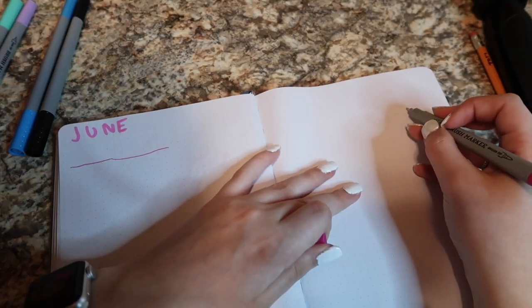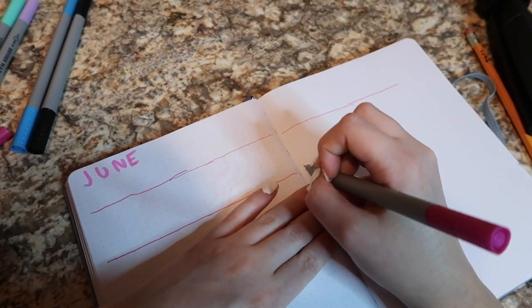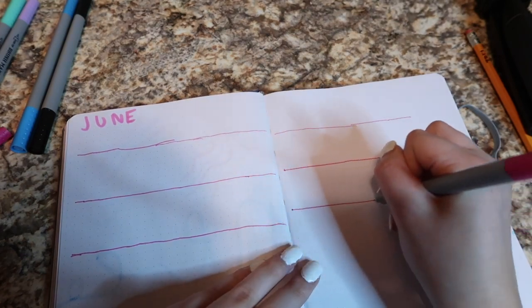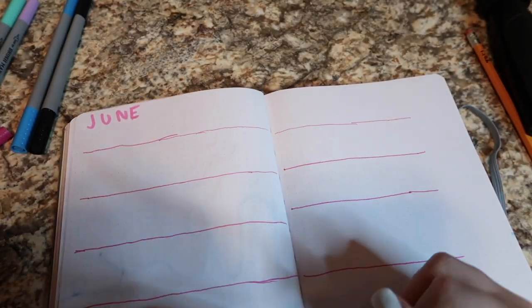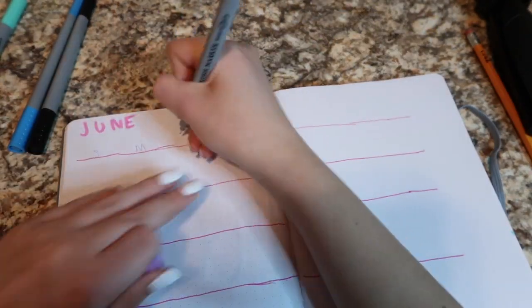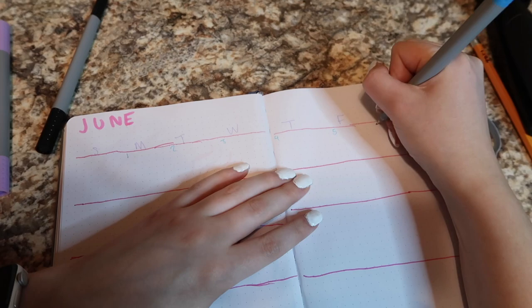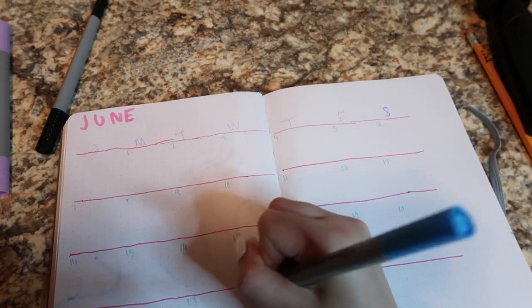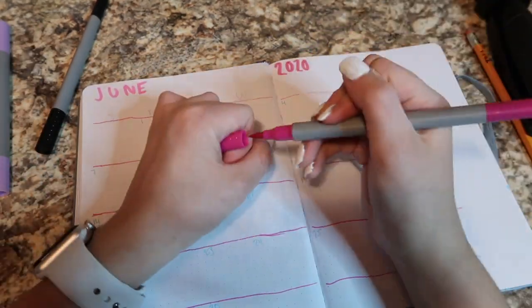I just want to say I am not the best bullet journaler — I haven't done it in a really long time and I don't have great handwriting or drawing skills. This is my month at a glance. I do this simple layout every time: lines that make the weeks, first letters of the days across the top, and numbered dates. I really messed up on the counting, and for Saturday I put an A instead of an S — we're just going to ignore that.